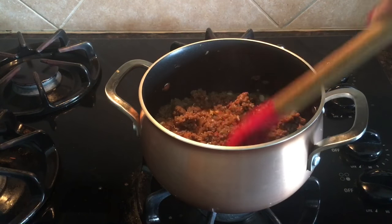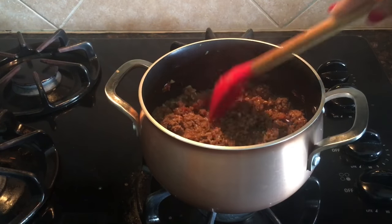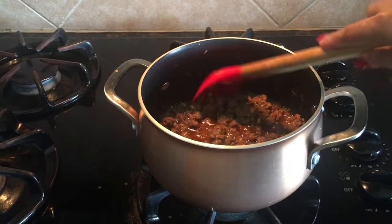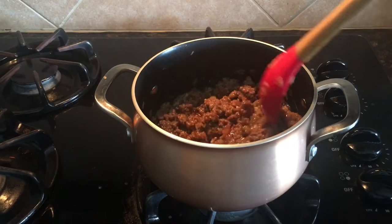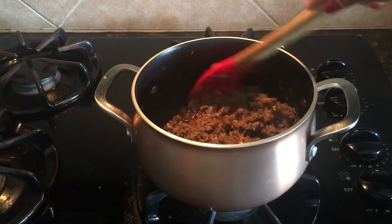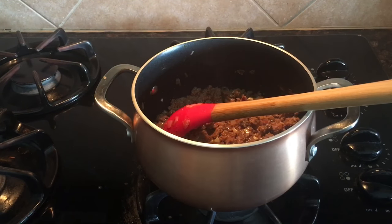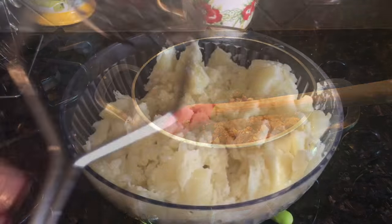In 10 minutes the minced beef is cooked well — it's so yummy and delicious, really cooked well. All the ingredients have melded together. There's no need to add any salt or spice; it's evenly cooked. I will switch off the heat now.